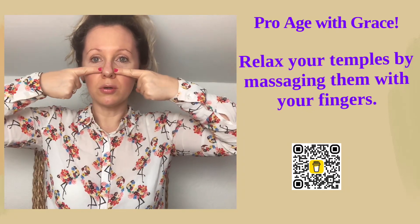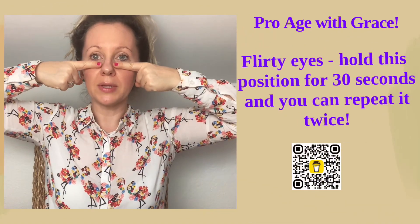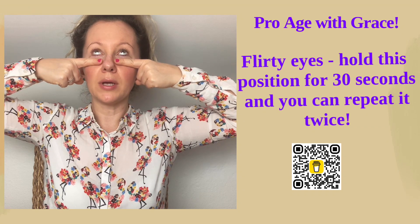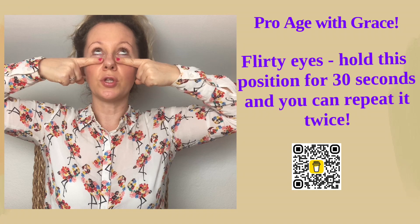The last exercise is called Flirty Eyes. Put your pointing fingers towards your nose, or a little bit higher where your lower eyelids are. Put your eyes a little bit up and try to close and open them quickly like a hummingbird. You can do this for 30 seconds.